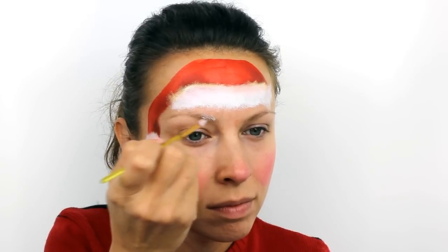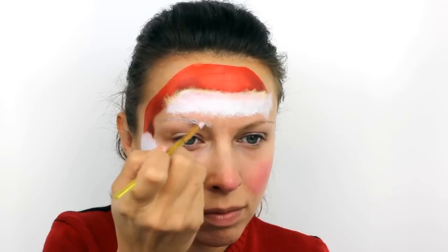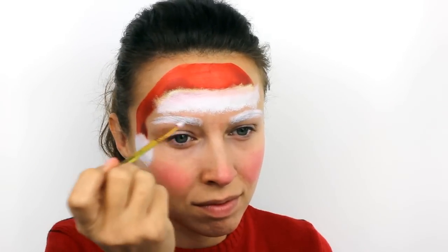Use a brush to add white to the eyebrows and make them much thicker than they normally are. Then with the same stippling motion as before, paint in the moustache and the beard.